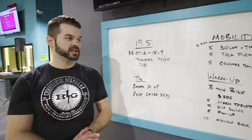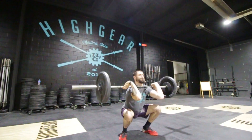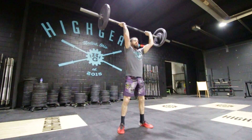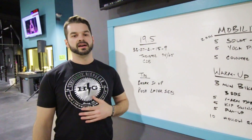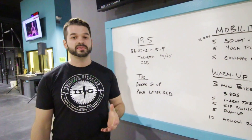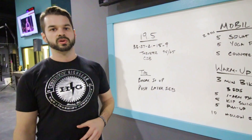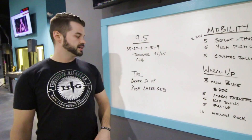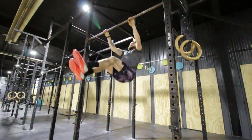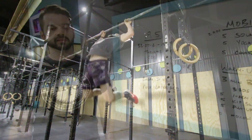Now that you're all warmed up, let's go over some tips. Break it up — even more than you think, especially in those early rounds getting through the 33 and 27. Even if you're a sub-three Fran type of athlete, break it up more than you think you should — you can always come back to the bar. You don't want to burn out early. Then push your later sets: when you get to 15 and 9, try to go unbroken if you can.